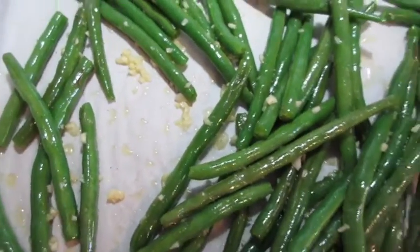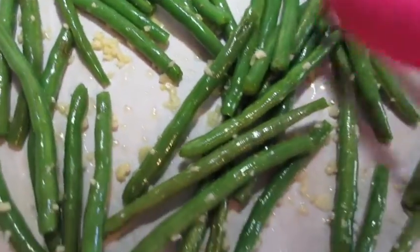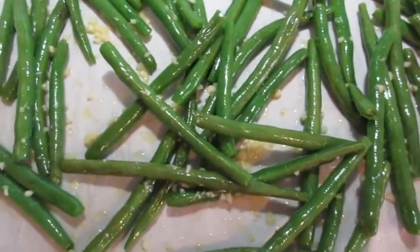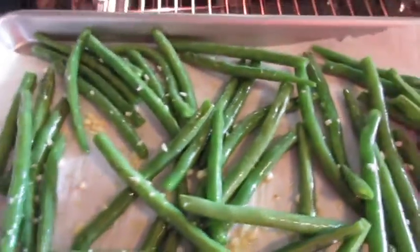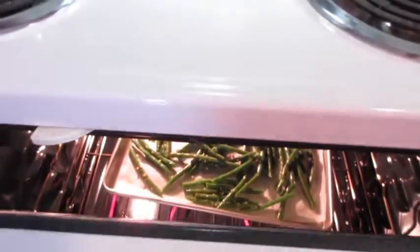If you want to add salt to your green beans you may — about a half a teaspoon — but I'm opting out because this garlic and white pepper is going to give these fresh green beans a lovely seasoning. These go back in that preheated oven for an additional eight minutes. Use your timer and no peeking.